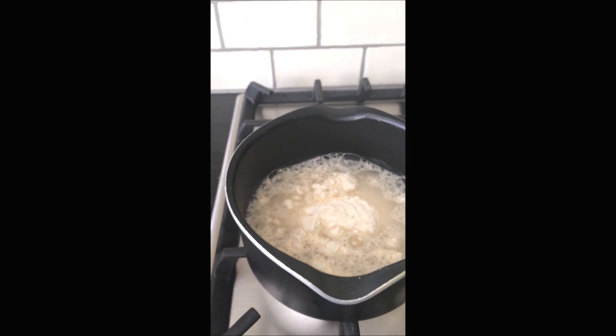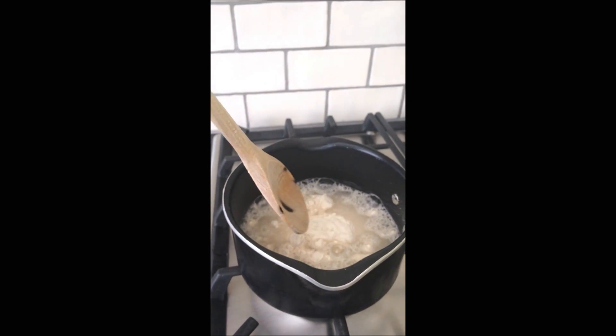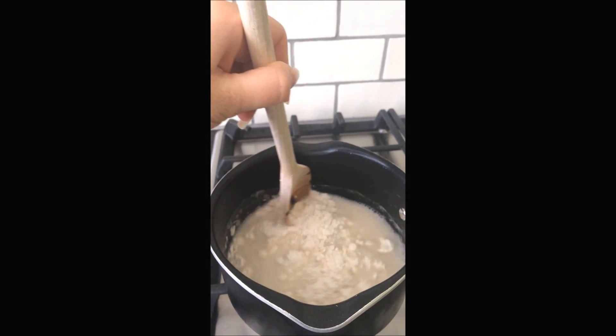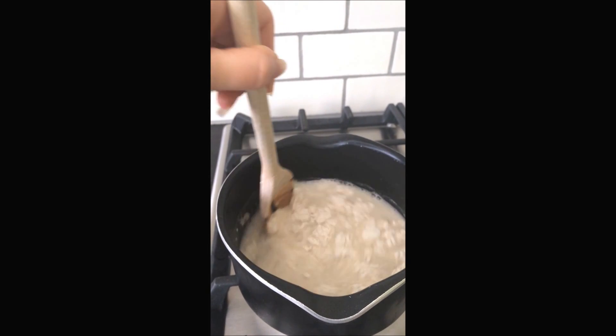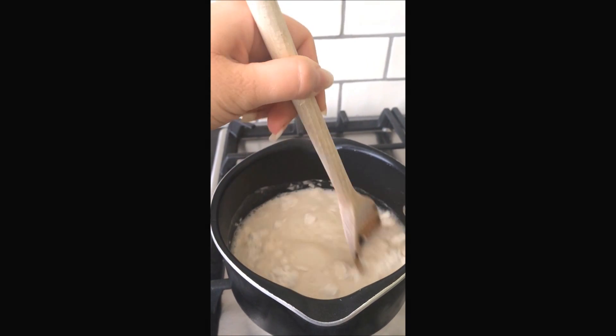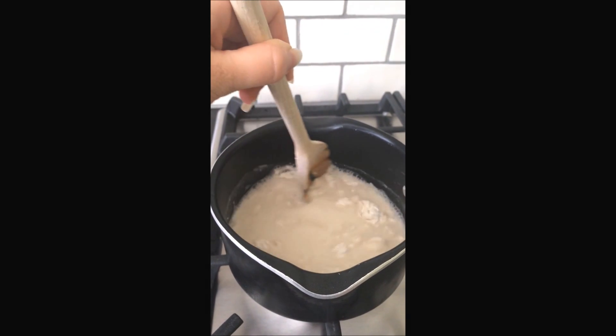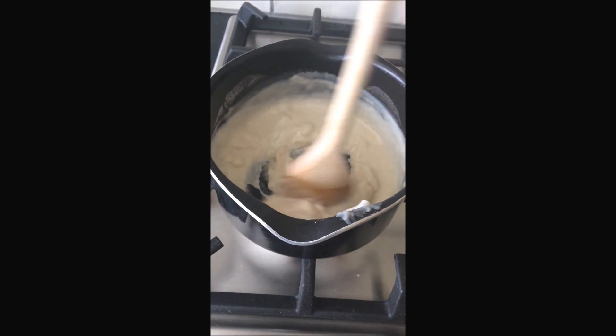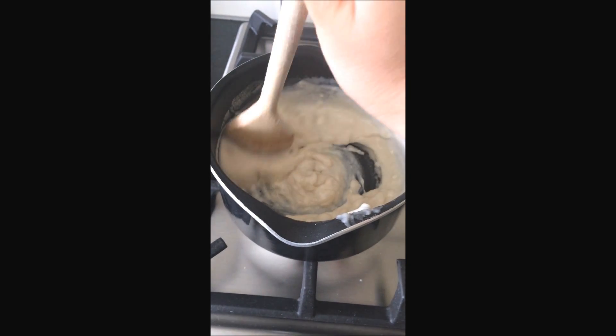Get one of the wooden spoons, or whatever spoon you want to use — I prefer wooden spoons — and begin to slowly stir it. You should stir it until it's a gooey sort of texture. Around here you get the gooey texture that you need.